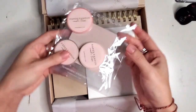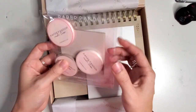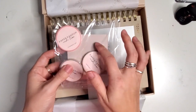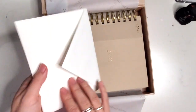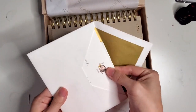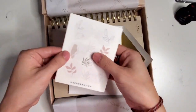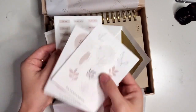It looks like in here I've got some really skinny washies, like 5mm, some transparent sticky notes, and a really beautiful blush color. And a personal note, and some beautiful neutral colored stickers.